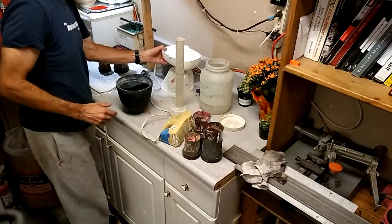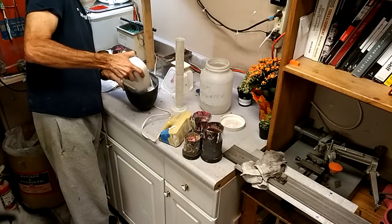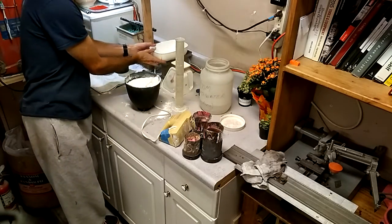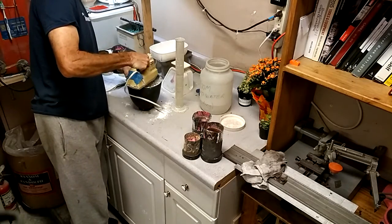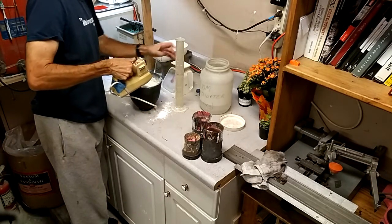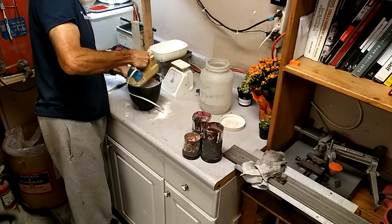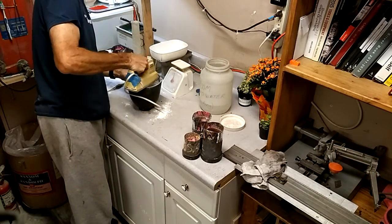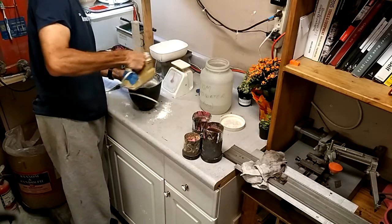What I'm going to do is dump this into the water — hopefully without spilling it. Okay, I have eleven minutes. Now you want to mix this so it's kind of like pancake batter. I poured way too much water in there, but it seems to be really good, so I'm just going to let it go.